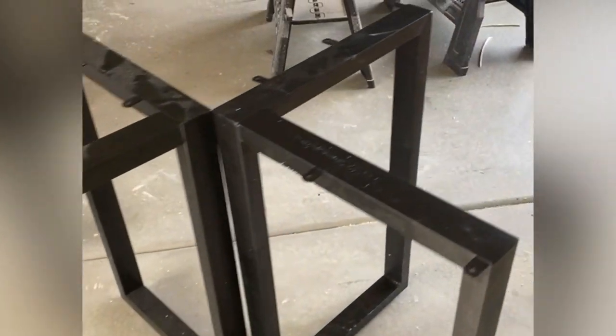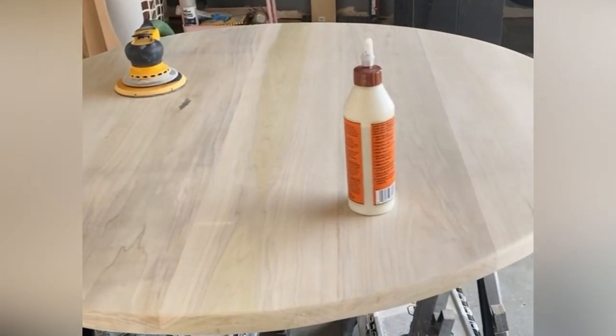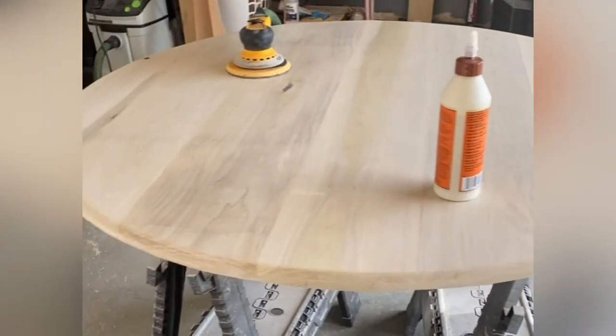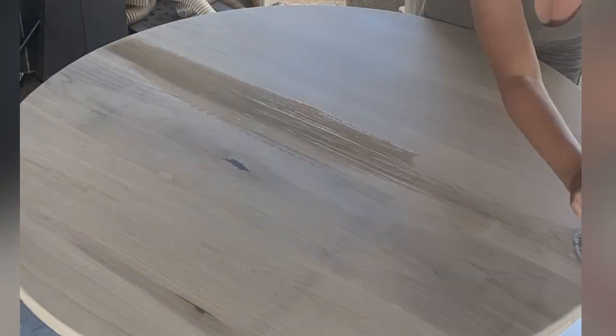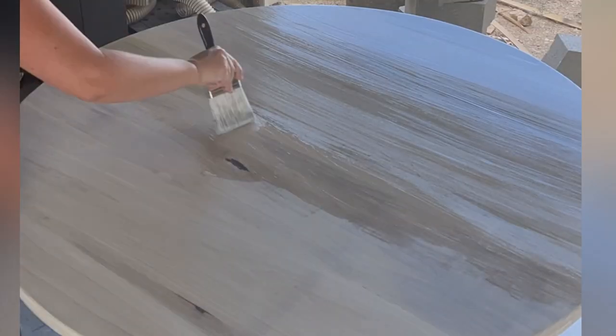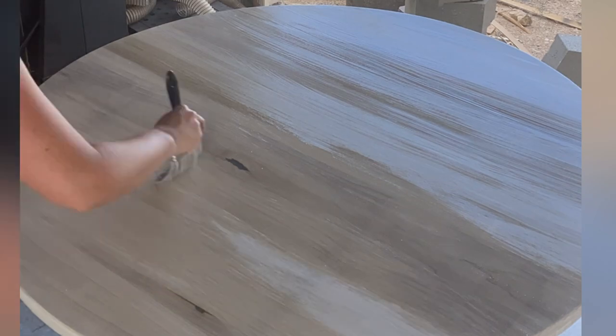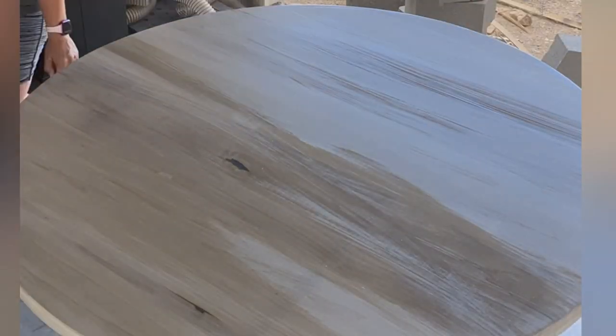Once that was done, I attached the tabletop to the metal legs from Amazon using the screws that came with them through the pre-made holes in the legs — makes it super easy. These legs also have adjustable feet that attach to the bottom. Then I added a little white stain because it helps poplar from turning yellow over time, and clear-coated the whole thing with about 2-3 coats of sealer.